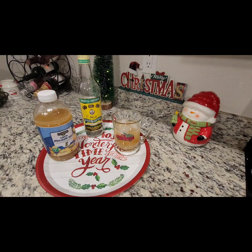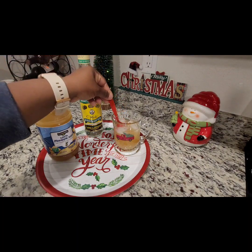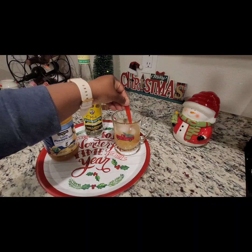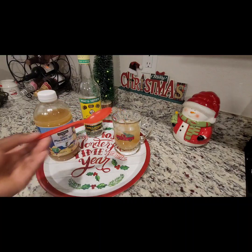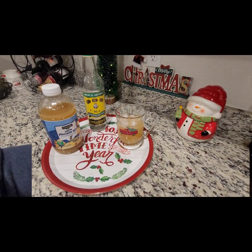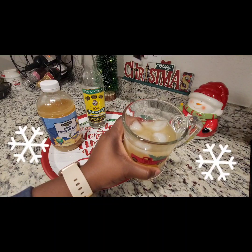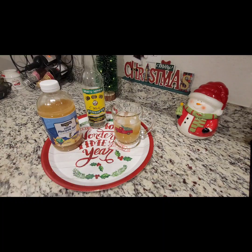We're just going to stir it up just a little. Alright you guys, this is my festive drink for the holiday. Cheers to you guys! You can just smell it — cheers, bon appétit, happy holidays! I hope you guys enjoy this little preparation of this yummy festive drink.